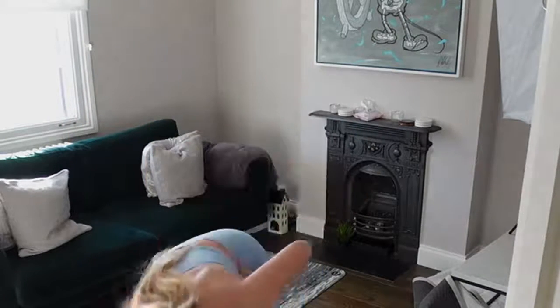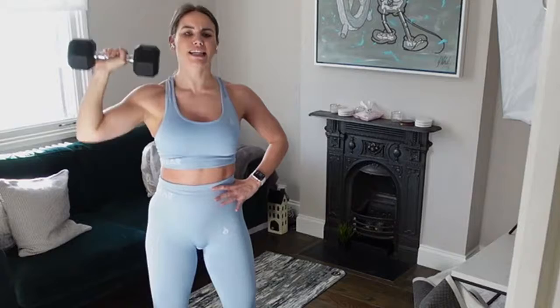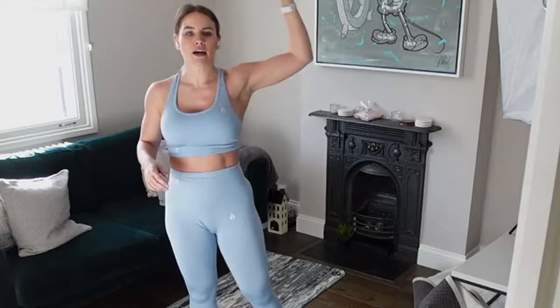That oblique crunch into our shoulder press is the next exercise — just get your weight ready. Let's go! Option: if you want, just do your standing shoulder press and take that oblique crunch out. Good job, let's go! Then 30 seconds rest and we go in with the opposite side — elbow to knee, oblique crunch, shoulder pressing that weight up towards the ceiling. Bring the weight all the way back down to shoulder height for a full range of motion — no half reps.